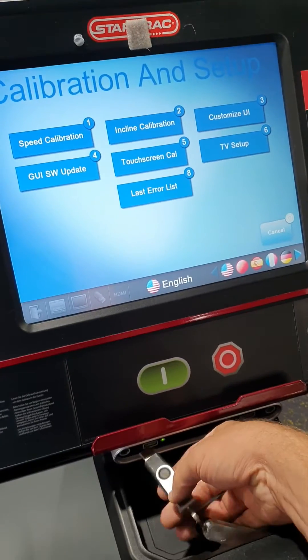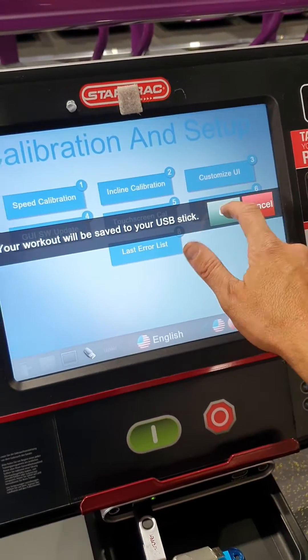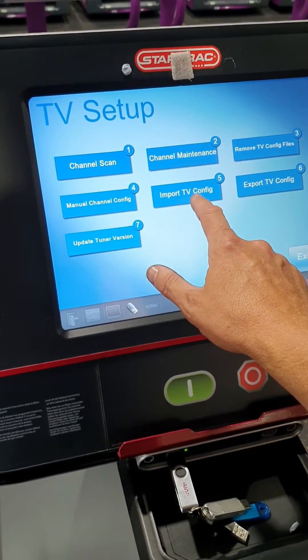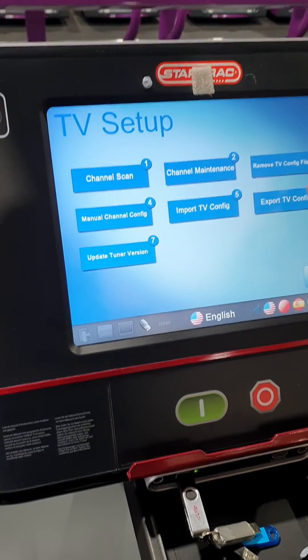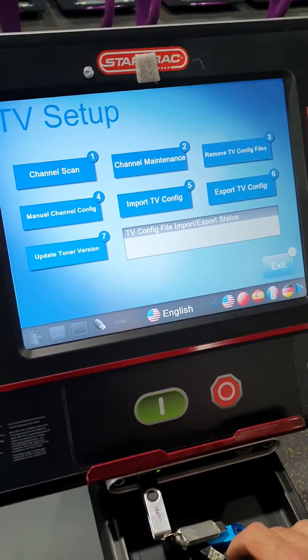So here we just put the USB in — it comes up here — just hit OK. All the channels are already on here, so what I'm going to do is import TV configurations. For the first time on your console when you redo the channels, export it to the USB to save it, and on this side we'll import it.